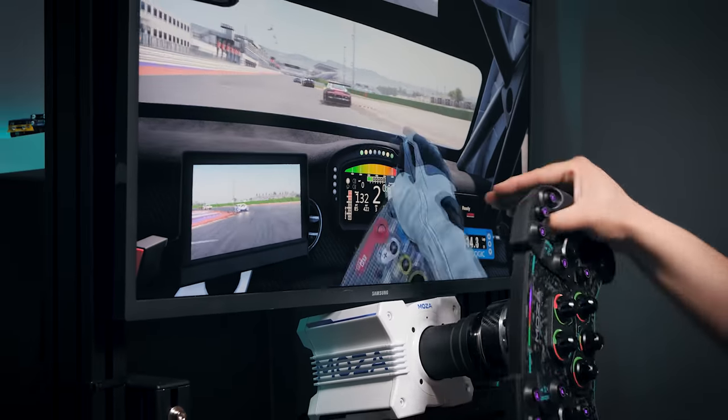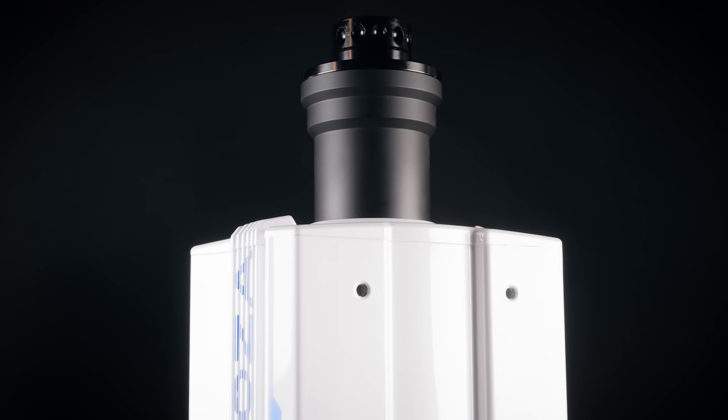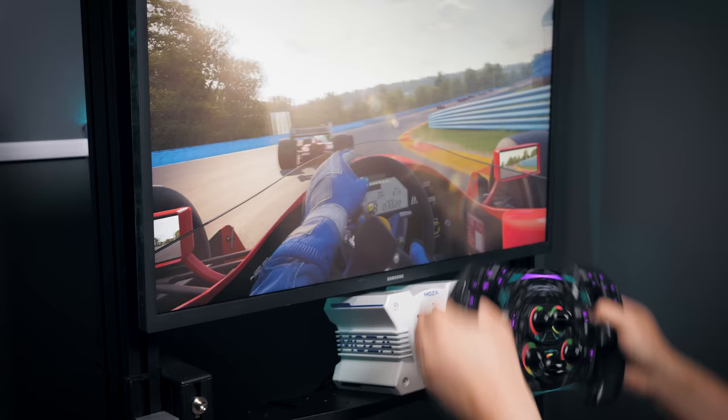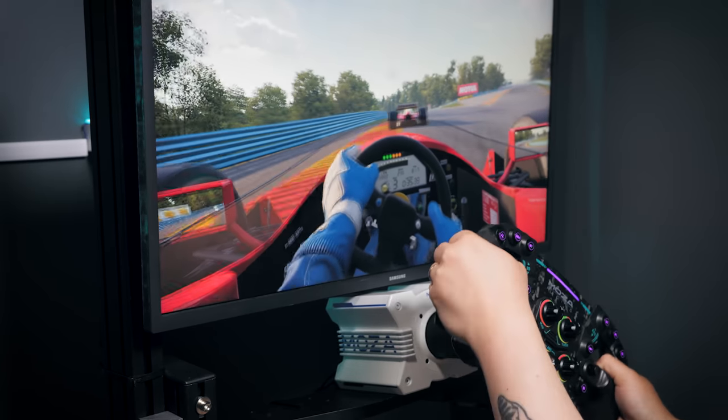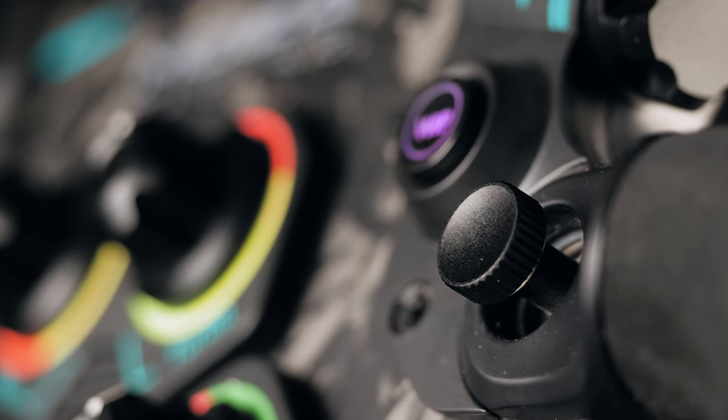Is the Moza R9 the wheel to depose Fanatec's CSL DD as the default choice for those seeking a budget-friendly direct-drive sim racing wheel? The specifications are certainly impressive, and there's lots to like about this wheelbase and the fancy light-up GS wheel rim. But as with anything, the devil is in the detail.